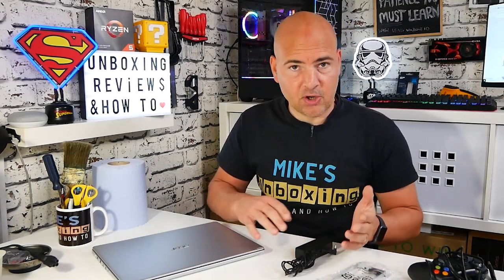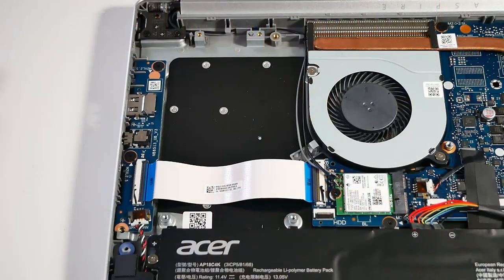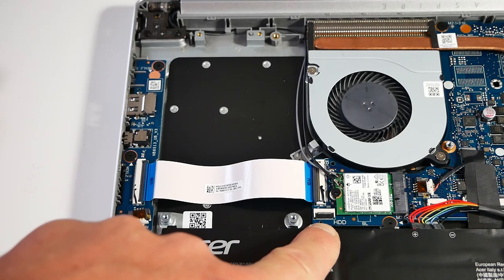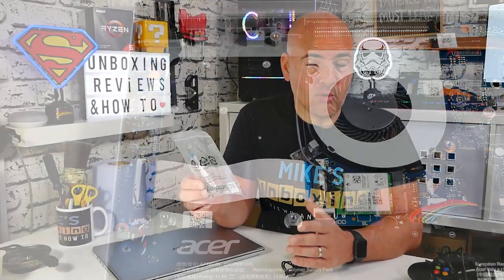So when we actually get this, what do you get in the box? Well, first of all, you get an up-to 45-watt charger and a charging cable for your particular region. You also get an additional caddy. There is actually a space inside the machine so you can add an additional 2.5-inch drive, whether that's an HDD or an SSD — entirely up to you. You can put anything you like in there, up to around about 8 terabytes. So if you need extra storage, maybe you're a photographer or video editor, this is probably going to be a really good choice.